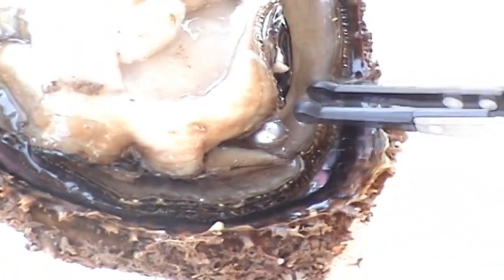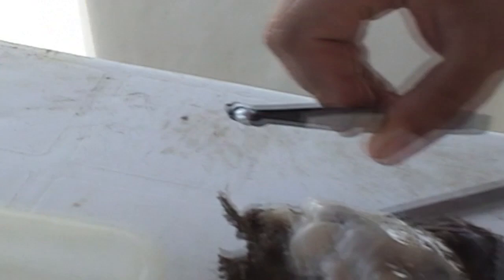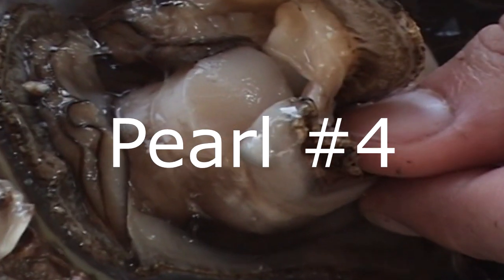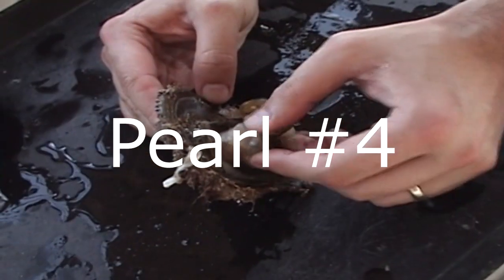These images are really rare. The video cameras we used in those days were not even digital cameras — these were analog tape-based cameras. So you can't ask for a lot from these images, but they're still very valid. Pearl number four: again you can see the mantle and the beautiful pearl within the mantle — that's actually my hand again.